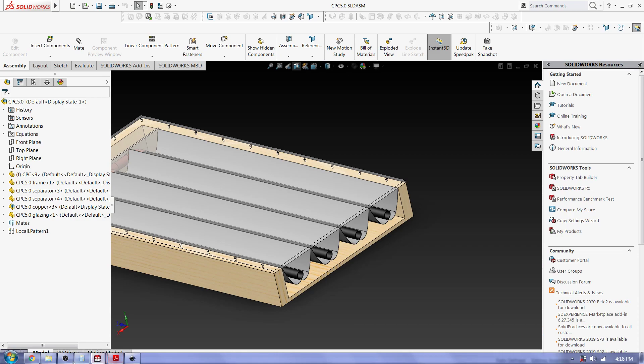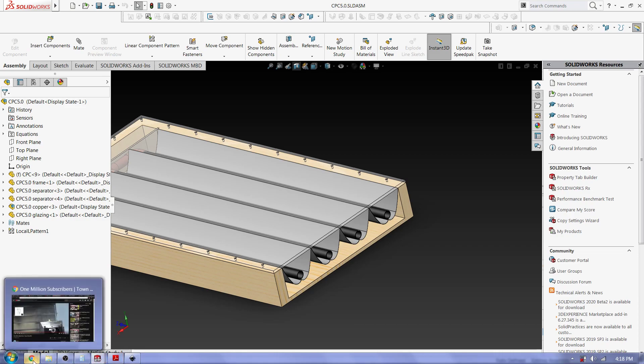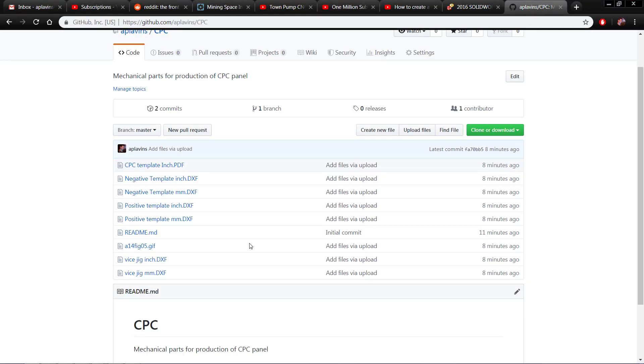I hope you like my idea. All of the files — DXFs and everything — will be on my GitHub right here. Address is here.